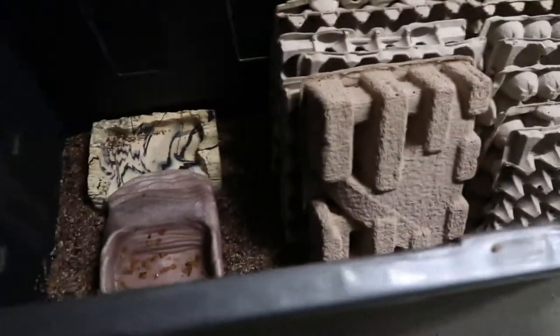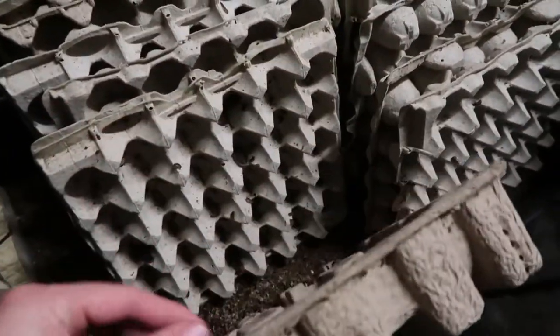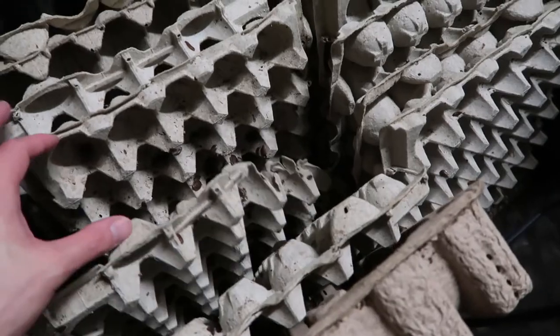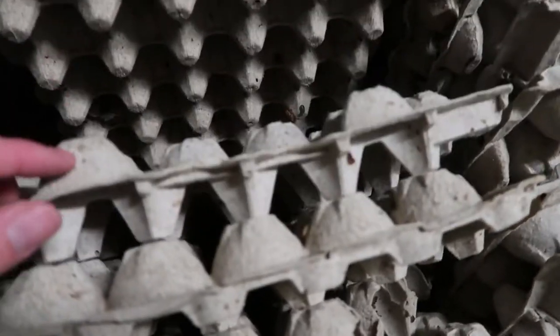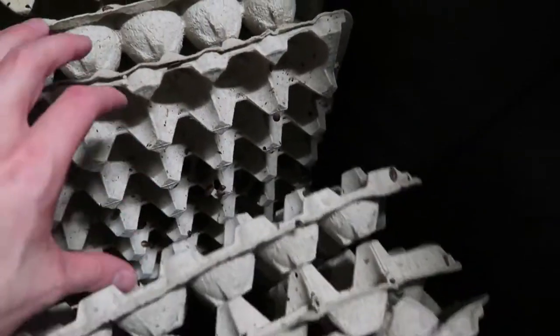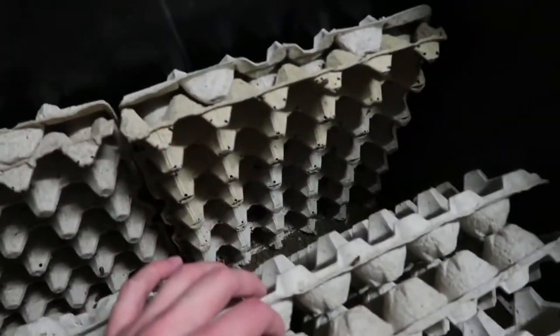All right guys, new video. Let's just get right into it. This was a couple days ago - I was trying to make a separate video about me separating all these guys from the big ones to the small ones. If you guys can see down in there, it's kind of hard to tell, but I've separated the big ones from the small ones. In here are mostly the small ones, and I wanted to show you guys right now when I feed them. It's been a couple days and not too many died.